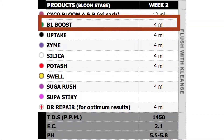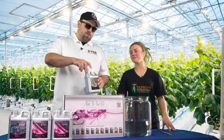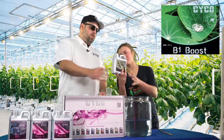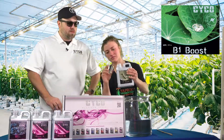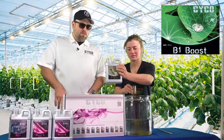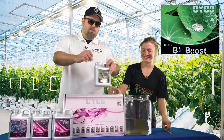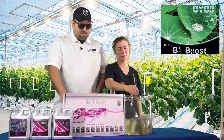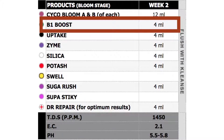Next we're going to go with the B1 Boost. We like to use this every week just to keep our plants happy. We're going to do 8 mL per gallon of the B1 Boost.